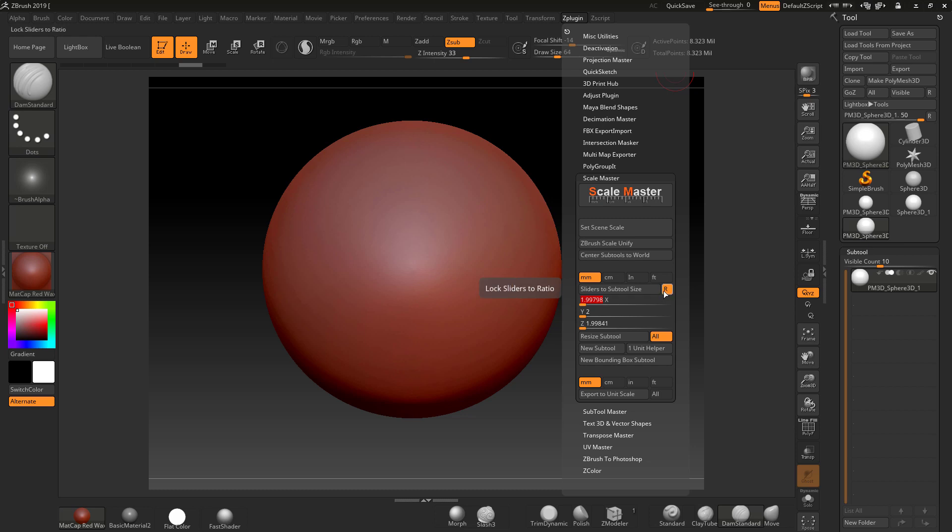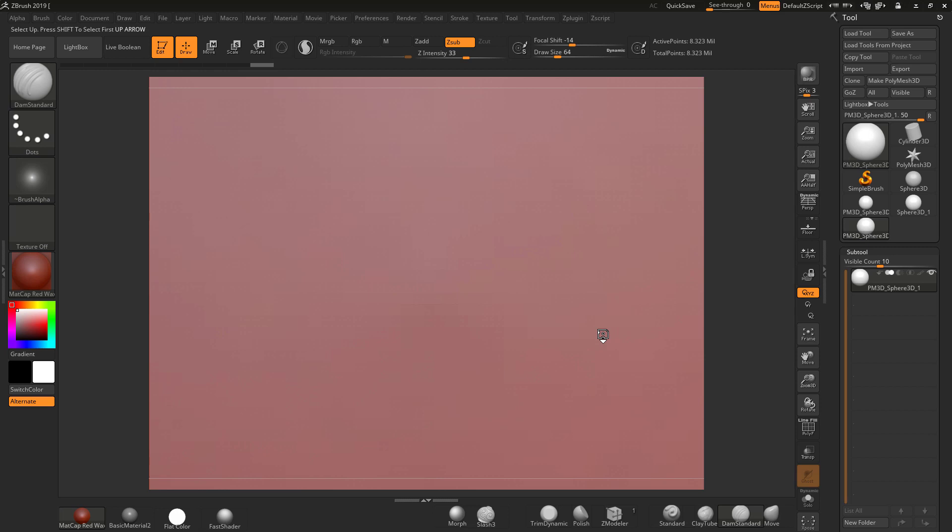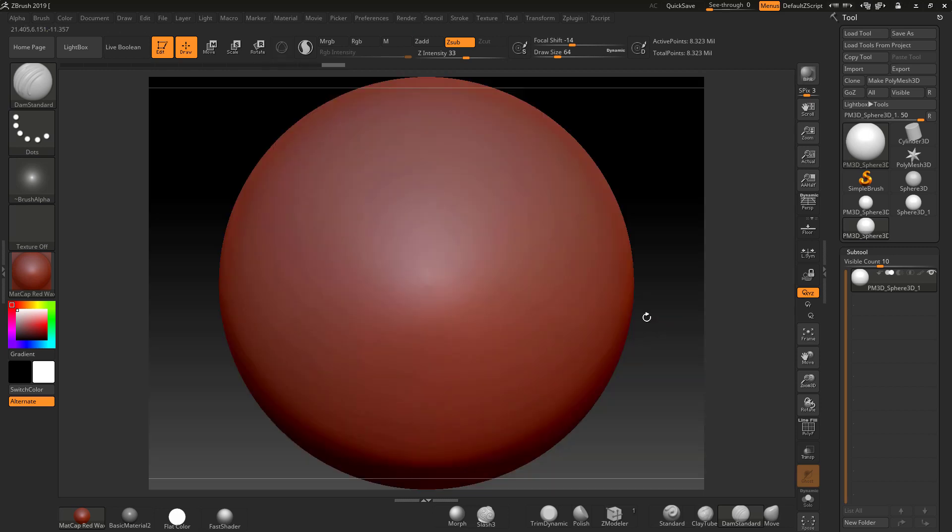Notice 'Lock Slider to Ratio' is on, so if I change one all the others will change at the same ratio. Also, if you've got multiple subtools and just want to resize one, make sure 'All' is unchecked. Since I've only got one subtool it doesn't matter. I'll click 50, hit Enter, and click 'Resize Subtool' — it's going to zoom because it's obviously massive now.